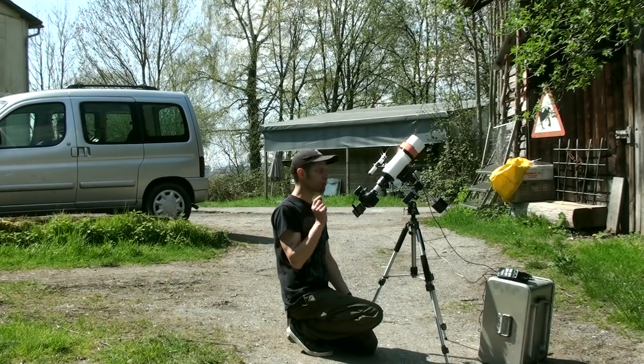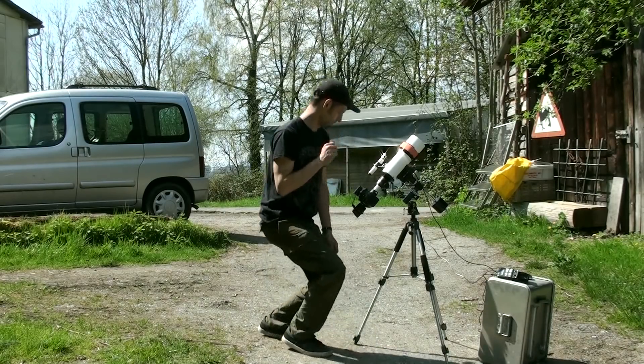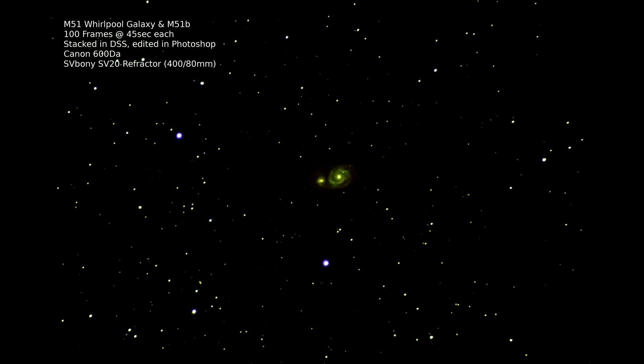Actually, let me show you some pictures that I made with this setup. This here is Messier 51, also known as the Whirlpool Galaxy. It's a beautiful galaxy — actually it's a double galaxy, two falling into each other. I made this with the small telescope. Just one word before: these images are all stacked, which means it's about 100 single frames that I put on top of each other in software.